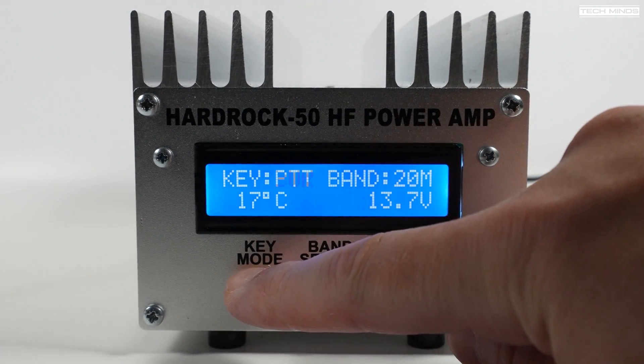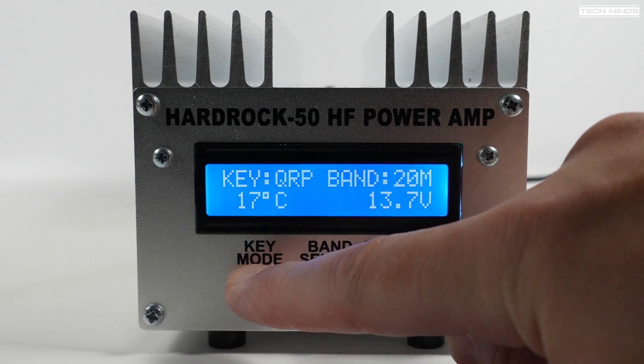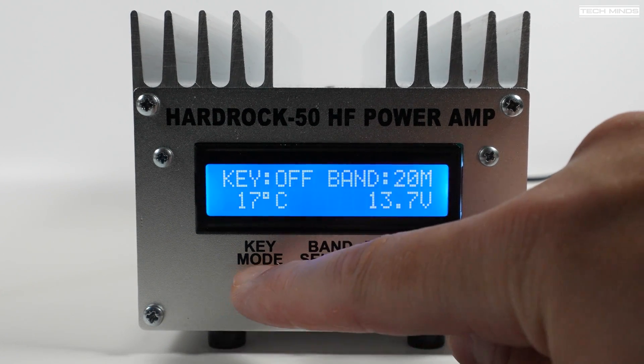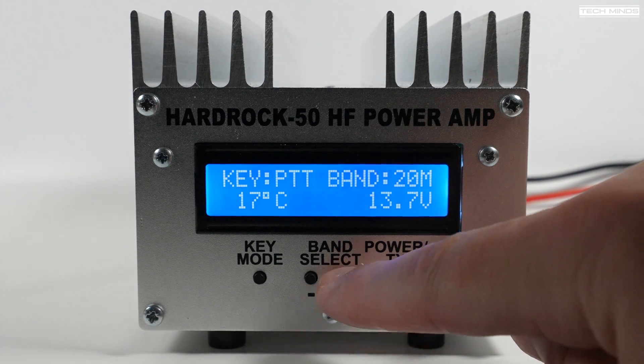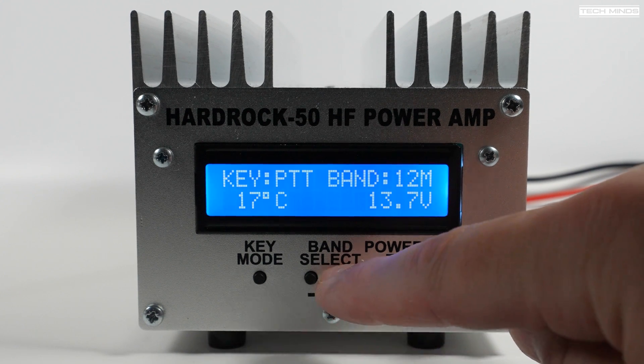Once the splash screen disappears, the current key method is shown and this can be changed by pressing the mode button. This cycles through PTT, VOX, QRP, and off. The band select buttons change the filters within the amplifier to the corresponding band, cycling from 160 meters through to 6 meters.